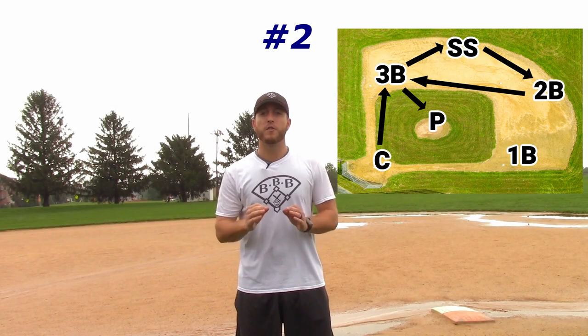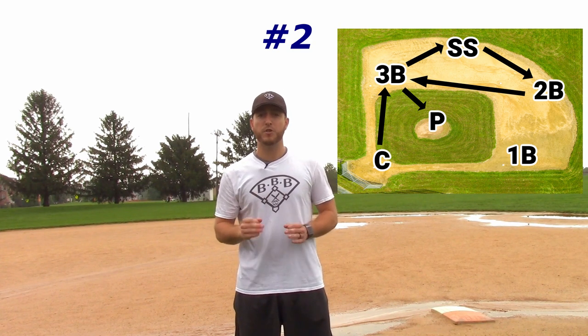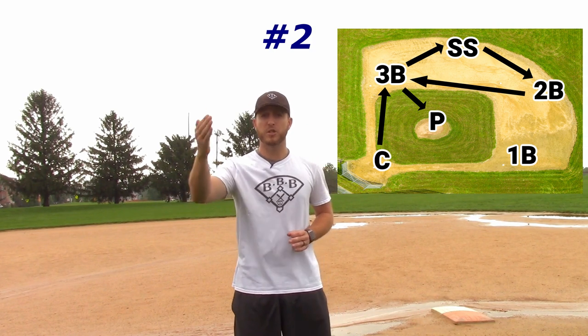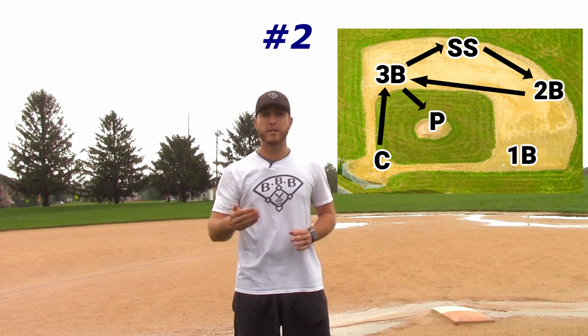The number two way. For this pattern, there's a slight change in the throwing sequence. The catcher after the strikeout will throw it to third base, and then the third baseman will throw it to shortstop, shortstop will throw it to second base, second base will throw it to third, and third will get it back to the pitcher.